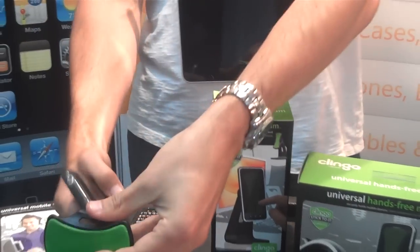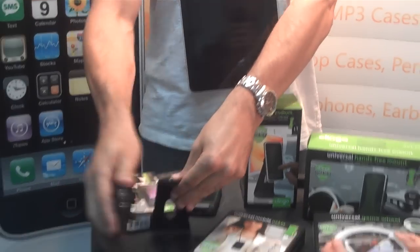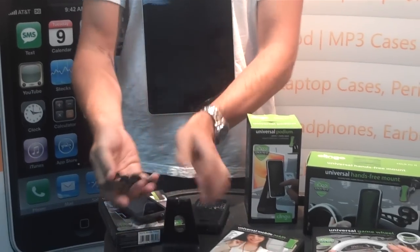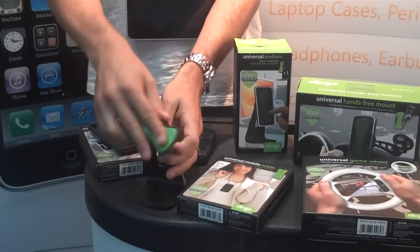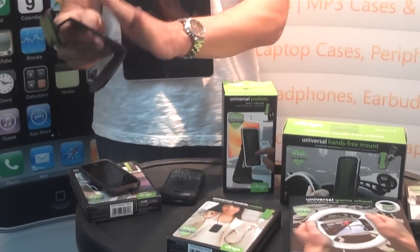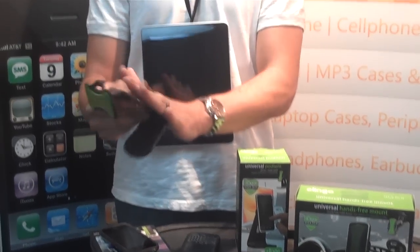So you can use anything — you've got your iPhone, iPod Touch, Blackberry — and this attaches to the back of this arm and rotates in any angle possible. This is their podium stand, made of metal right there, as you can see.